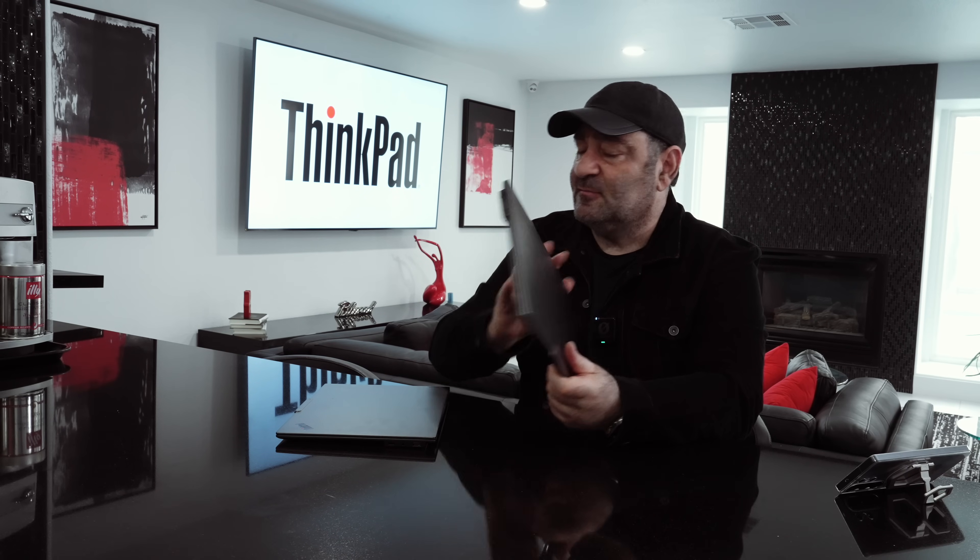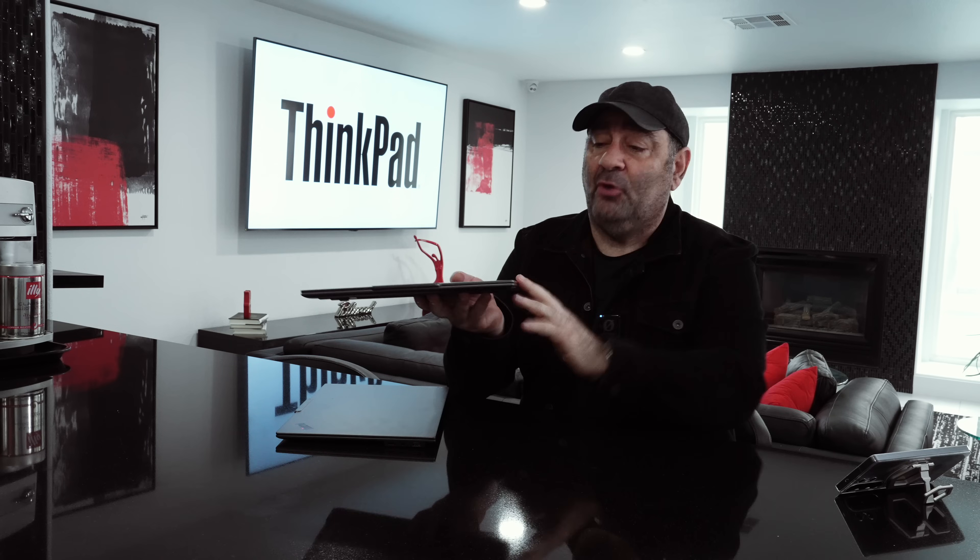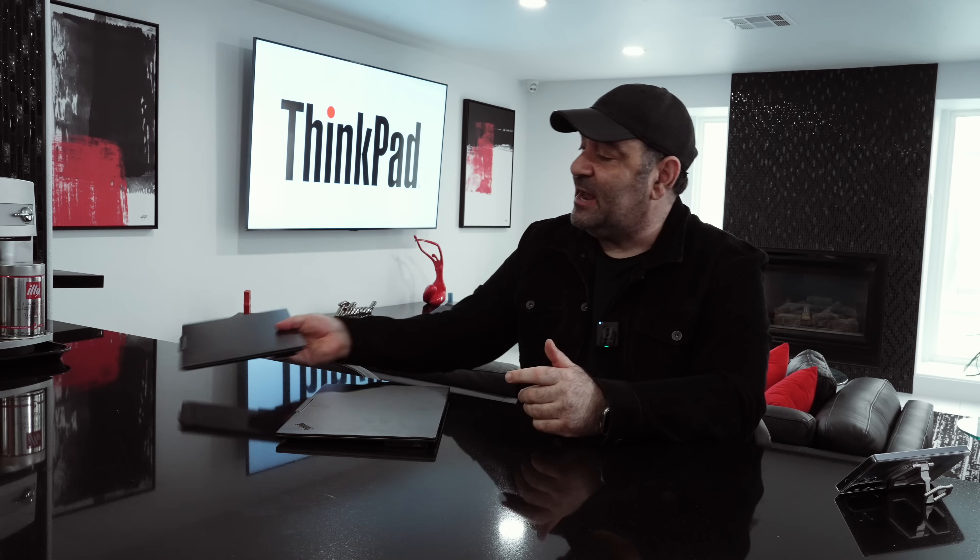Look how thin and light this is. It has a gorgeous display, and it even has pen support with multi-touch. But I got this unit in to compare it with the 15-inch version, which has been nothing short of spectacular as well. There are some key differences between the two. The 15-inch has a 15.3-inch OLED display, and it is a touchscreen display, but there's no pen support on this one.